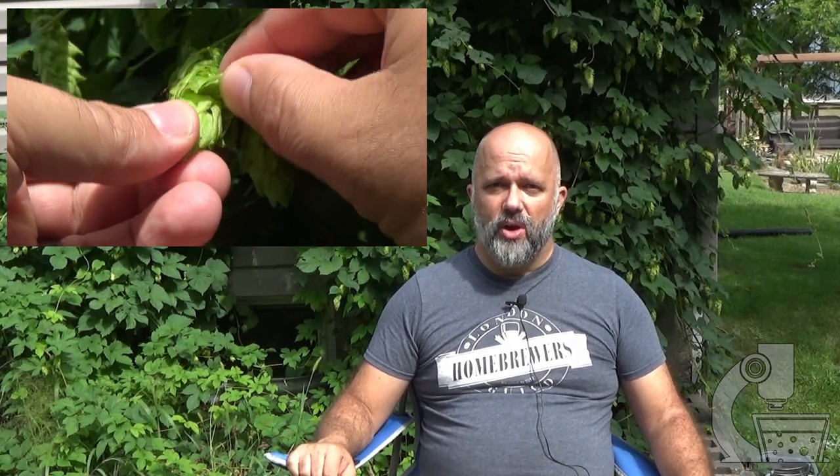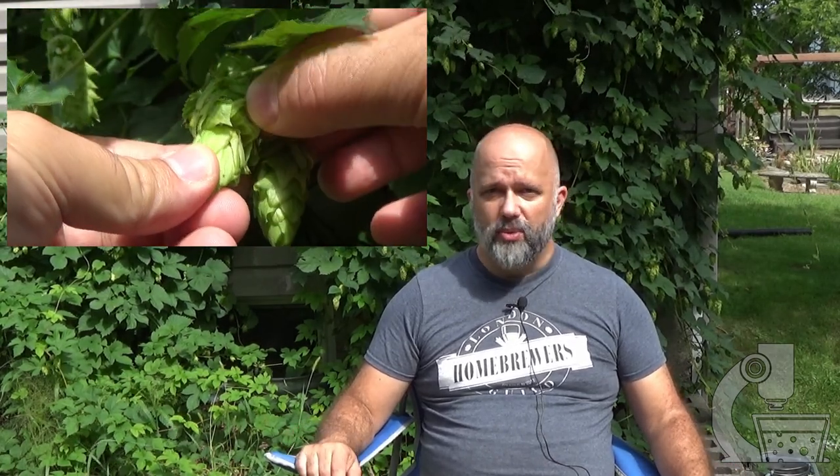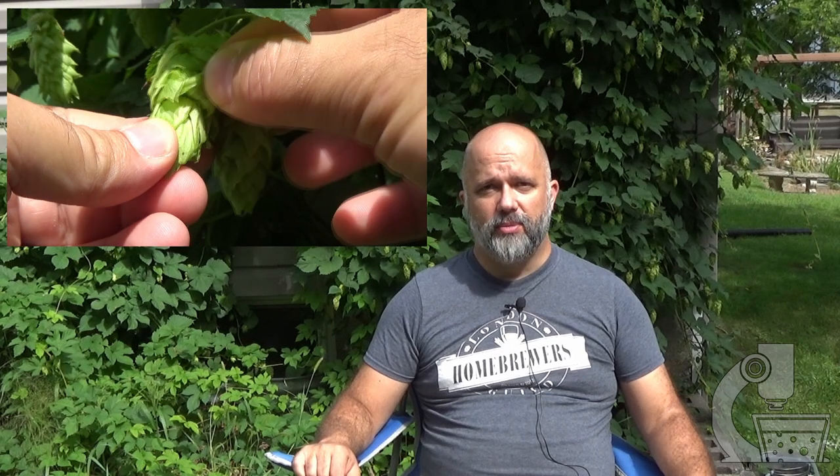The hops you can see behind me have come along really well. They are a little bit late this year — we had a cool August which slowed everything down — but they're starting to finally mature. The lupulin is still developing and they're not quite ready for harvest, but I think probably within a week or maybe two it'll be time to start picking.